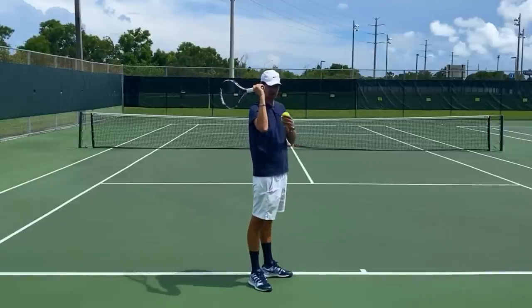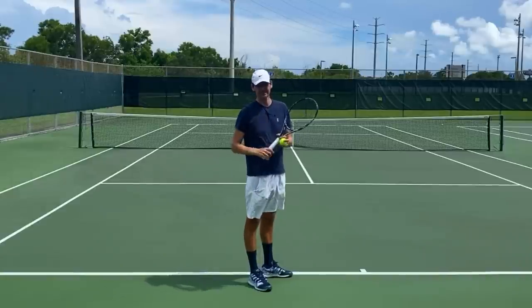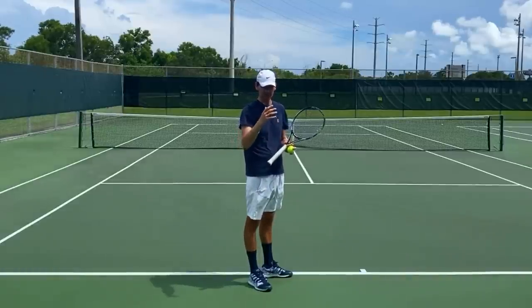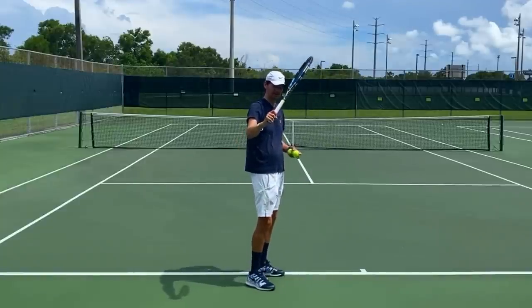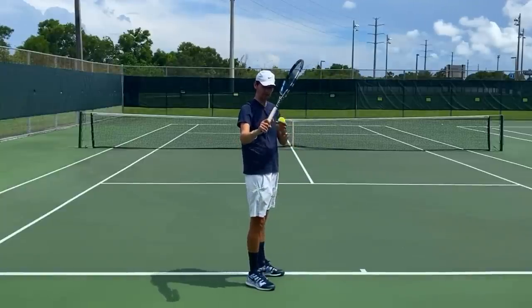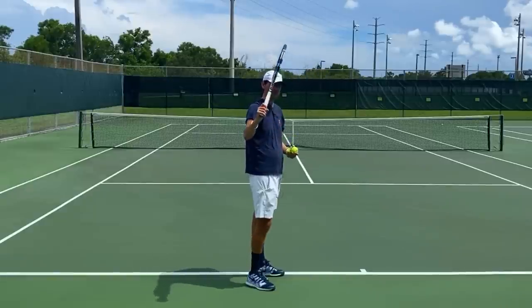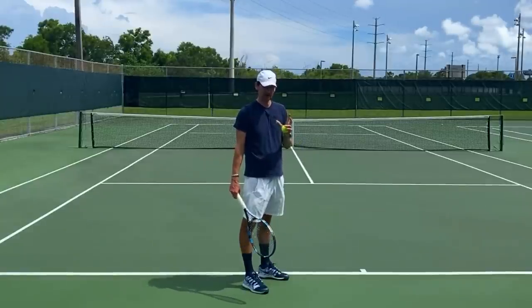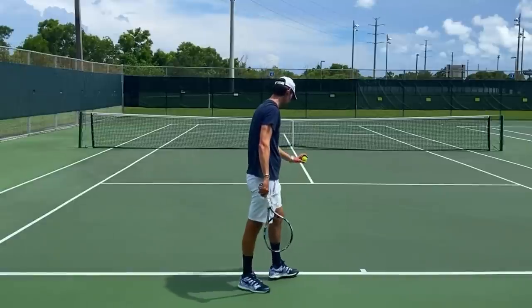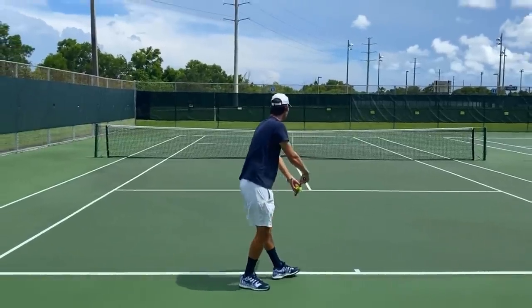Basically, what the racquet drop leak is is a slowly dropping racquet into the racquet drop, and then the actual real acceleration starts from a lower point. That is a disadvantage compared to an optimally struck serve where the acceleration starts from the trophy phase. We have a lot more range of motion and more room to accelerate when we do it from the trophy phase versus doing it from a lower place. Let me show you a serve with a racquet drop leak.